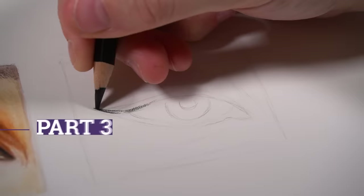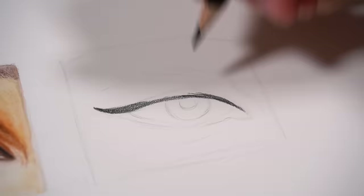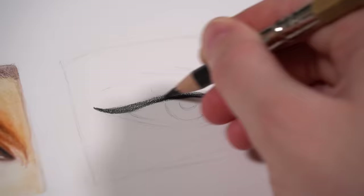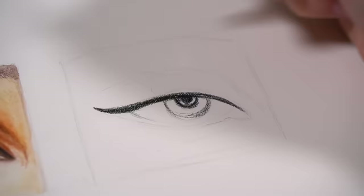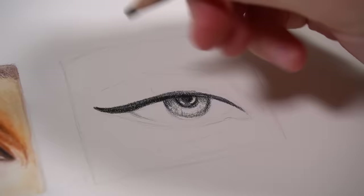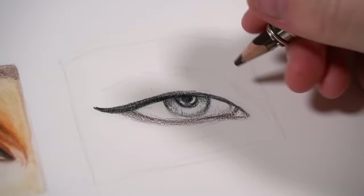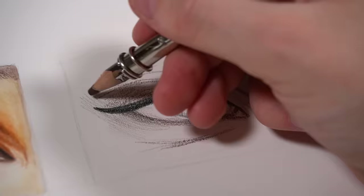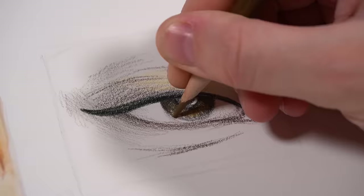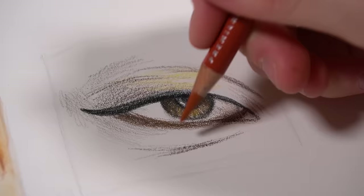Whilst I waited for that base layer to dry, I decided to move on to the colour pencil study. I'm basically just repeating the process I did with the watercolour pencils when it comes to the shading. One tip I have for using colour pencils is that I find it easier to block in your darkest shading and darkest values first, so you have an idea of what the darkest colour should be.